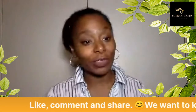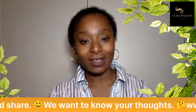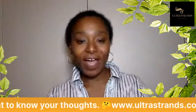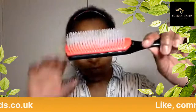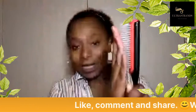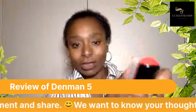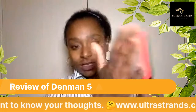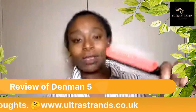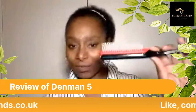The first brush I'm going to review is the Denim 5. This is the Denim 5 — it is a beautiful brush. It's really sturdy and the bristles are really really strong. That's not going anywhere. What I love about this brush is that you can really position it against your ultra strands perfectly.